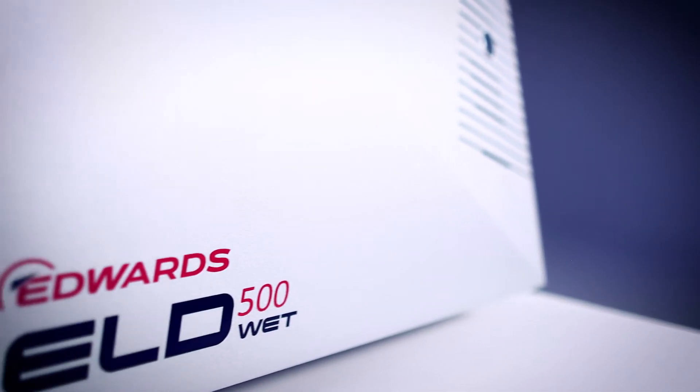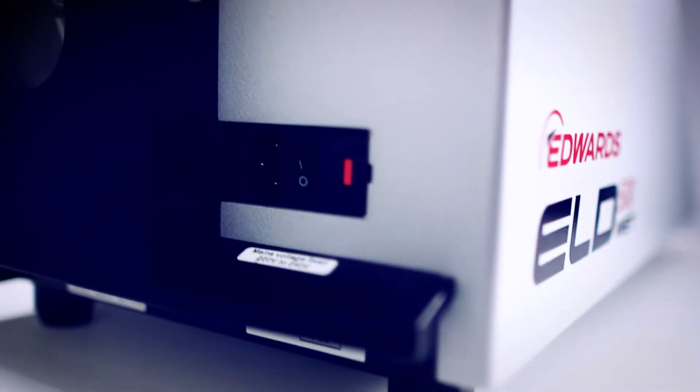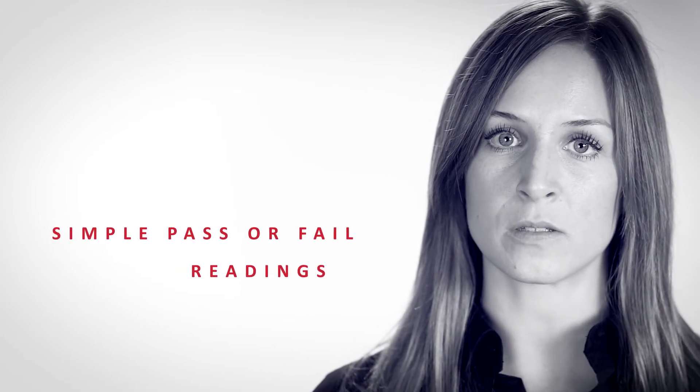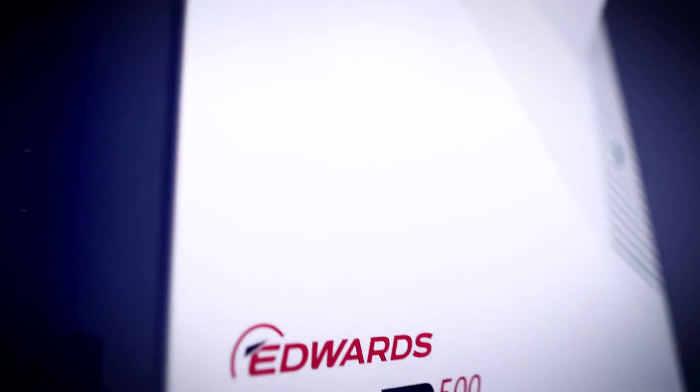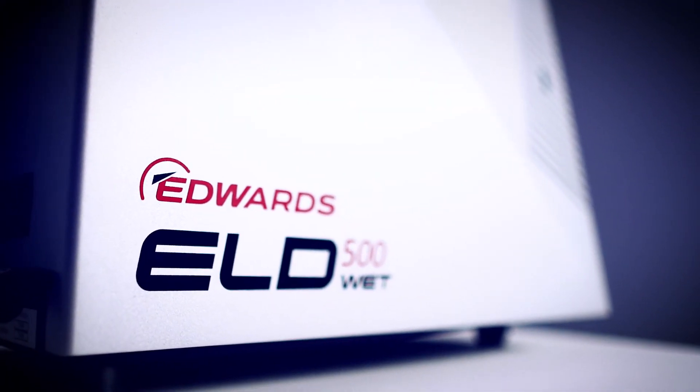The ELD500 is truly ready to go in under two minutes from power on. As a user, you can benefit from simple pass-or-fail readings and detailed analysis via the easy-to-read control interface. And due to the low weight from only 30 kg and integrated carry handles, it is mobile enough to be bench-top or trolley mounted.